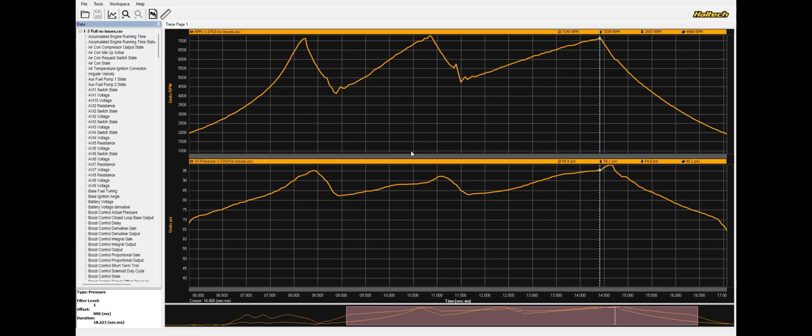This is actually the R33 GTR behind me in the shop — a fresh build making a little over 600 horsepower. This is an N1 pump with upgraded gears. Here is a wide-open-throttle one, two, and three gear pull. And as you can see, our oil pressure doesn't miss a beat — we're staying for the most part above 85 PSI the whole run, and oil pressure follows RPM pretty much identically as it should.